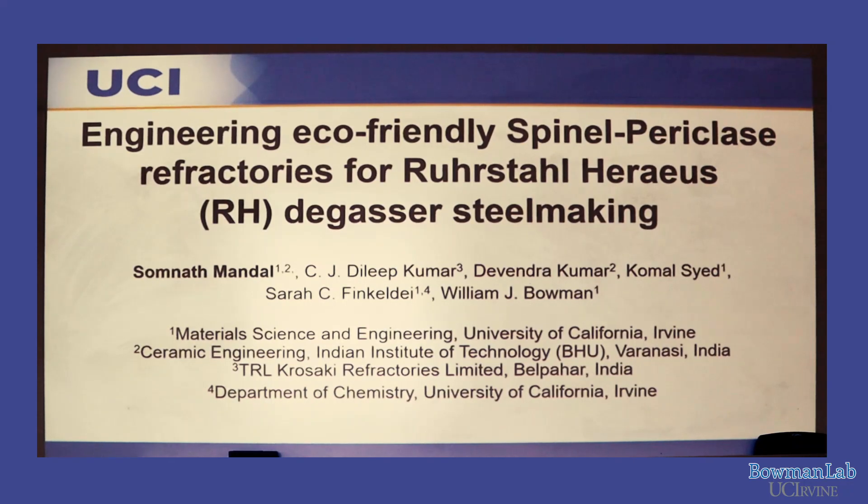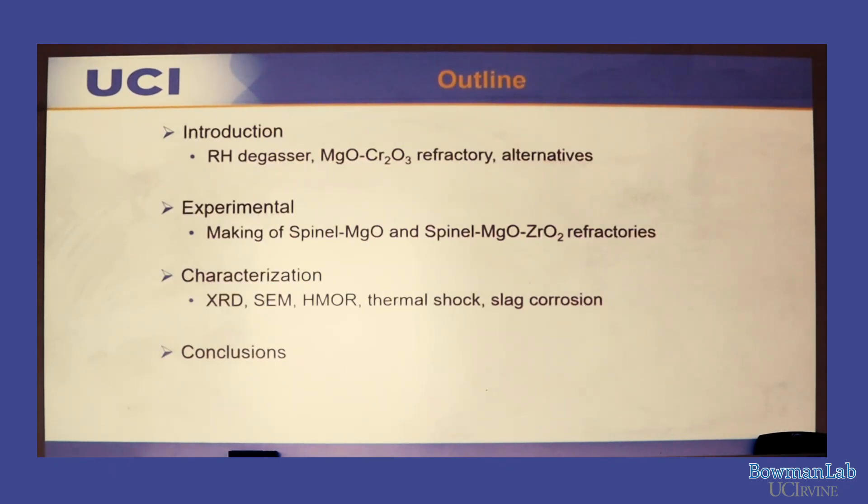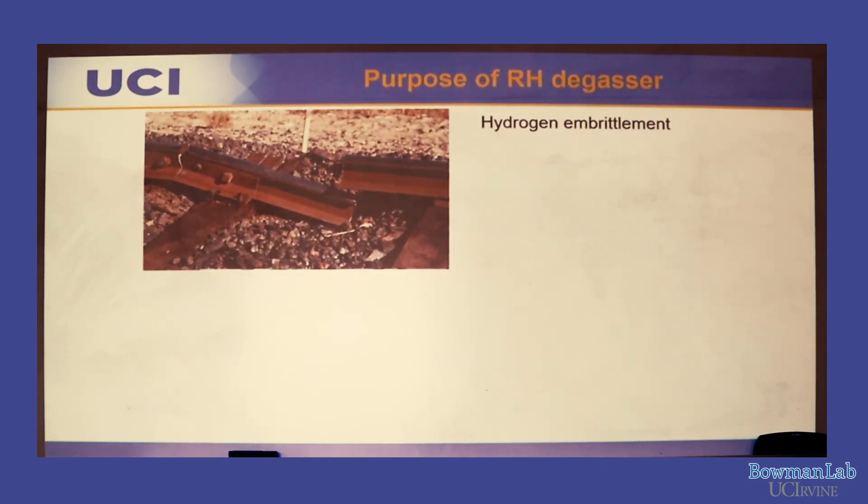I did the main experimental work as part of my master's, but then at UCI I did a lot of microscopy. Those microscopy data will help in understanding the mechanisms. The main outline of this talk covers the RH-degasser, why we care about it, the materials used, how I made the samples, characterization, and finally the inferences drawn from the work.